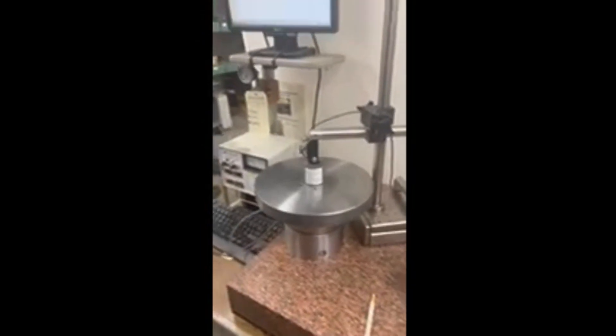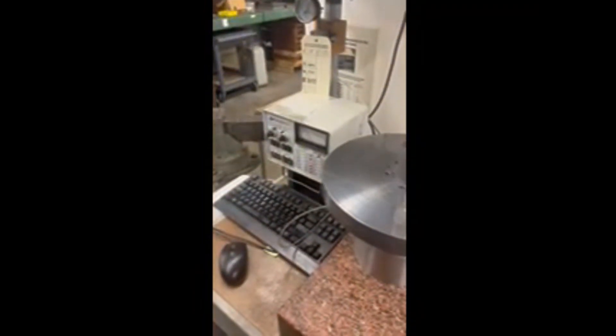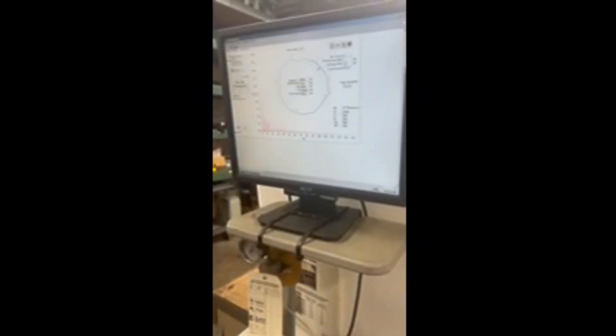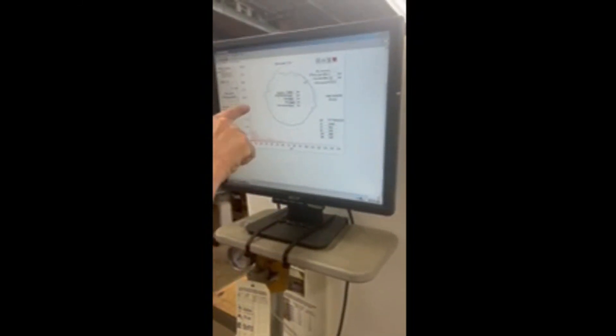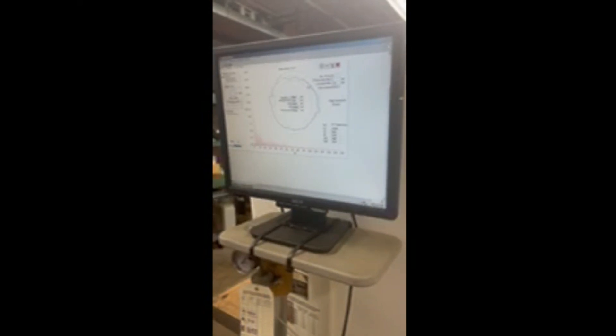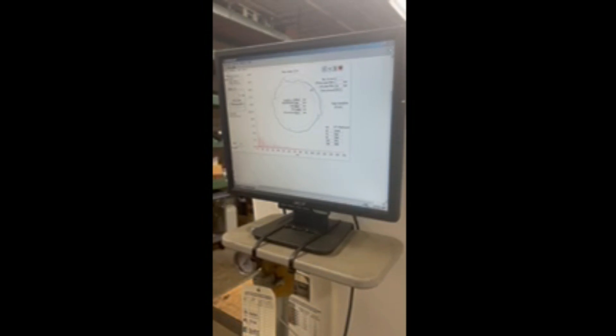We've got a carbide sample here from Seibu. Checking in with the Prisatec 5 millionths per graduation indicator, and we're seeing about 38 micro inches of roundness. The worst is the two-lobe, which is up around 13 micro inches. Looks incredibly good for an EDM piece of carbide.